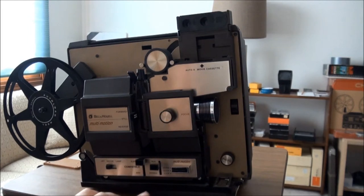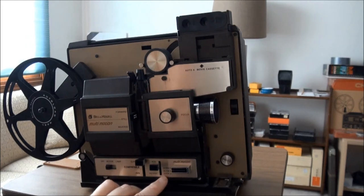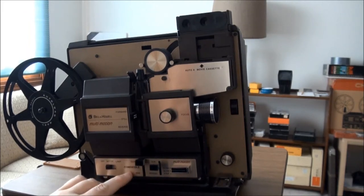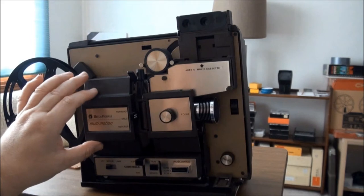Multi-motion refers to the fact that it can do normal projection speed of 18 frames per second, slow at 6 frames per second, and step at 2 frames per second. You could always start an automatic rewind by putting the lever there — normally you would leave that in run. Here you select your Super 8 or 8mm, and there's an off, motor, and lamp setting. The bulb is behind there.